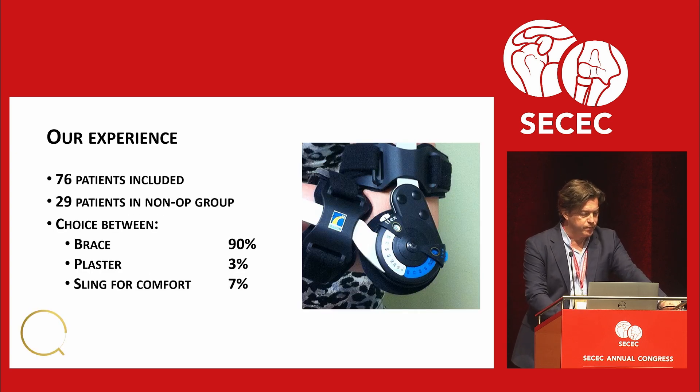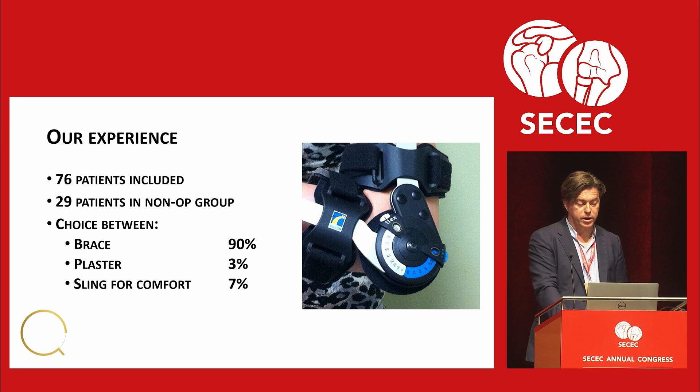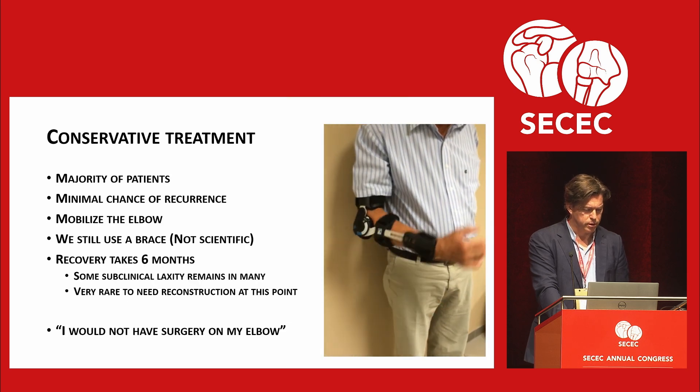We have a little bit of experience here — not published because no one was interested. We had 76 patients included, 29 in a non-operative group. When we gave them a choice one year after treatment — brace, plaster, or sling for comfort — 90% said they were very happy with the brace and 7% said a sling would have been okay. They mainly talked about the protective feeling. Score out of 10: 8.9. Satisfaction: 8.6. Compliance: 99%. Only one patient did not comply due to a language barrier. I told them at six weeks to throw it away, and 42% used it for an average of three more weeks — for example, on public transport or at parties.